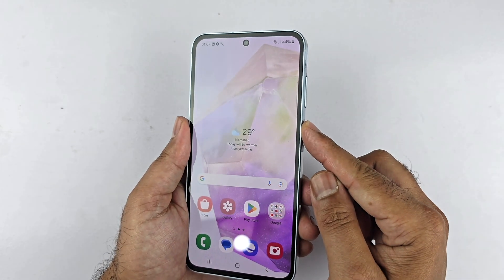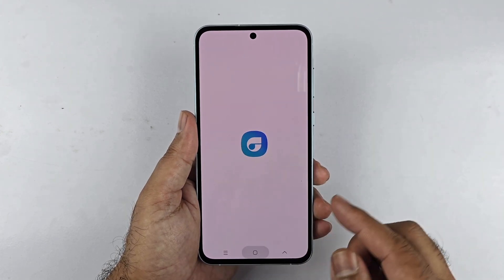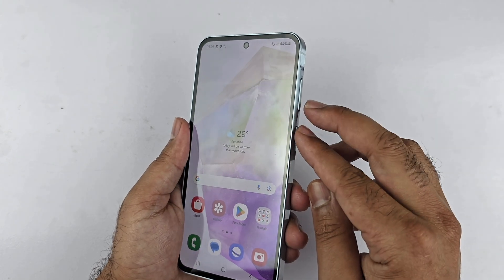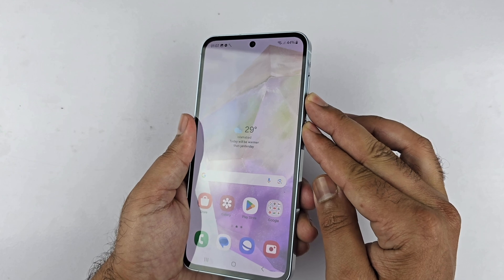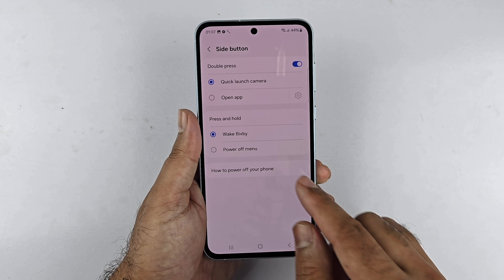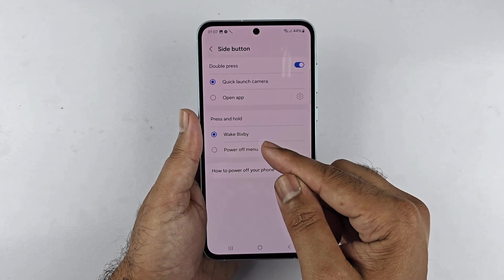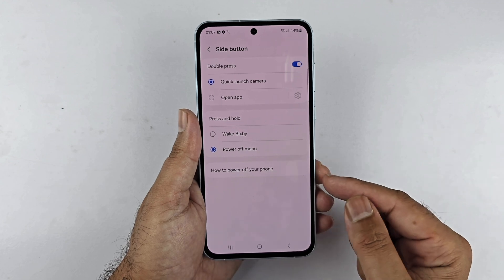If you long press the power button it brings up Bixby. You can change this: open the power menu using the two-button combination method or from the quick settings menu, then tap 'Side button settings'. Under the 'Press and hold' section, select 'Power off menu'.